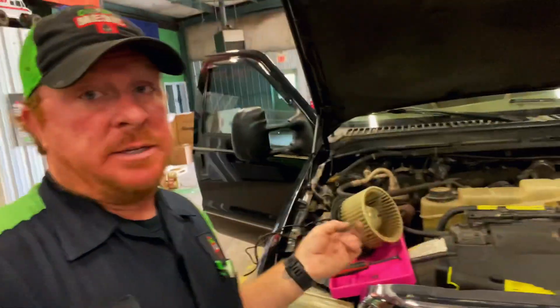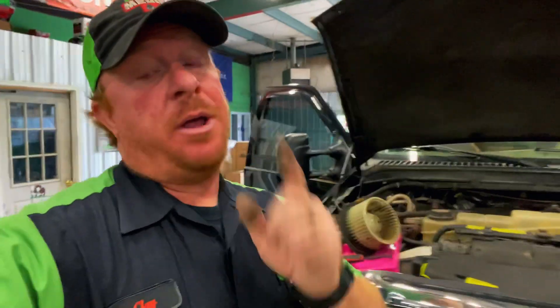What's up guys? Today I got a super quick tip for you that'll save yourself a little bit of time, a little bit of trouble, and possibly keep you from breaking something. This has to do with the fan blower motor on pretty much anything that's got a blower motor in it.